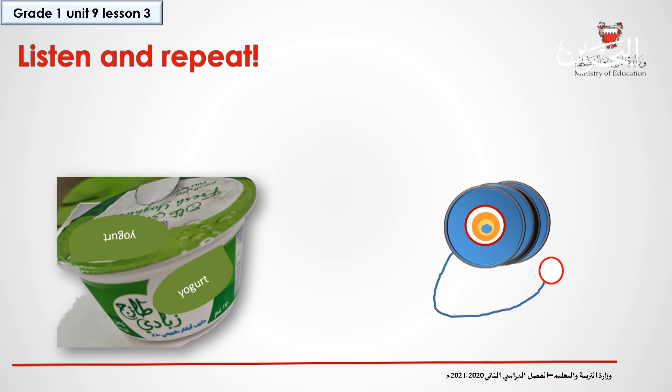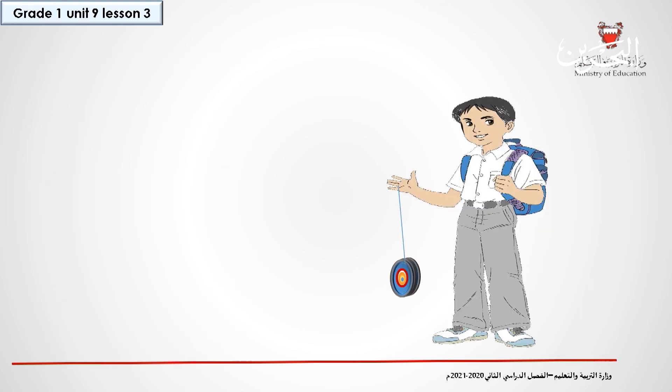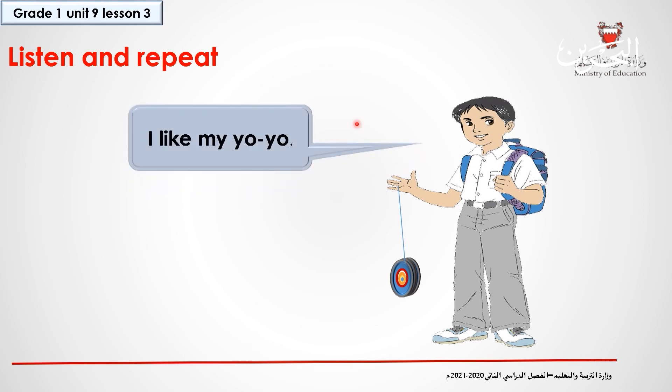Look at the direction of the arrow. Listen and repeat. Yogurt. Yogurt starts with the letter Y. And what's this? Have you seen it before? It's yo-yo. Yo-yo has two Y's. Listen and repeat. Let's read together: I like my yo-yo.